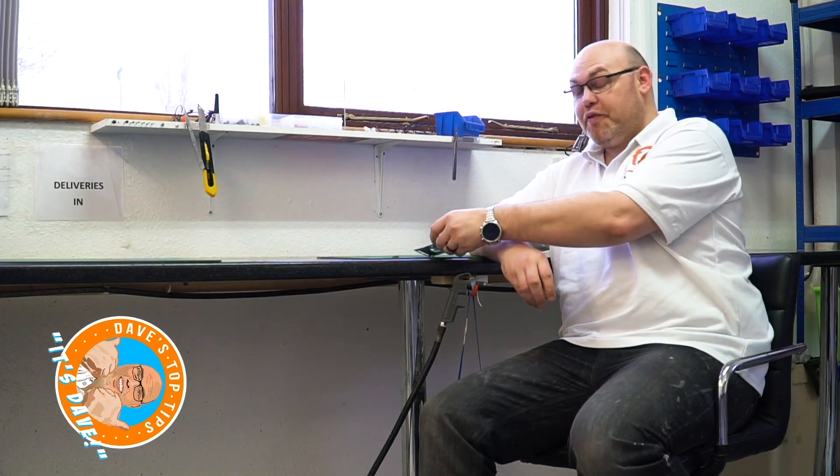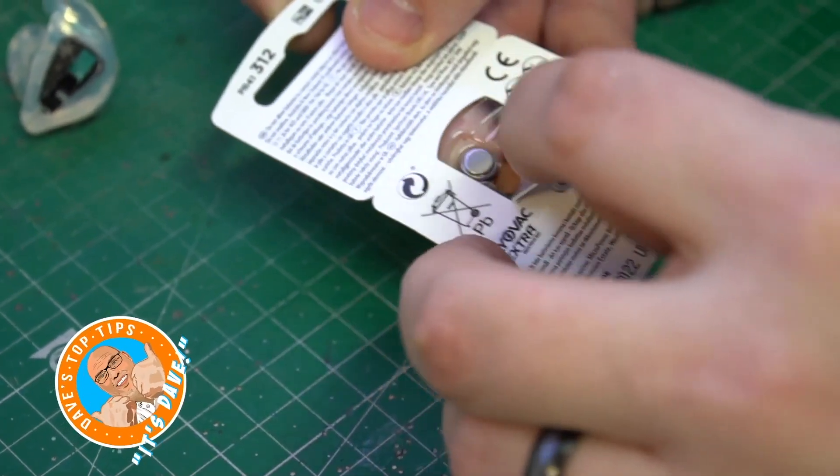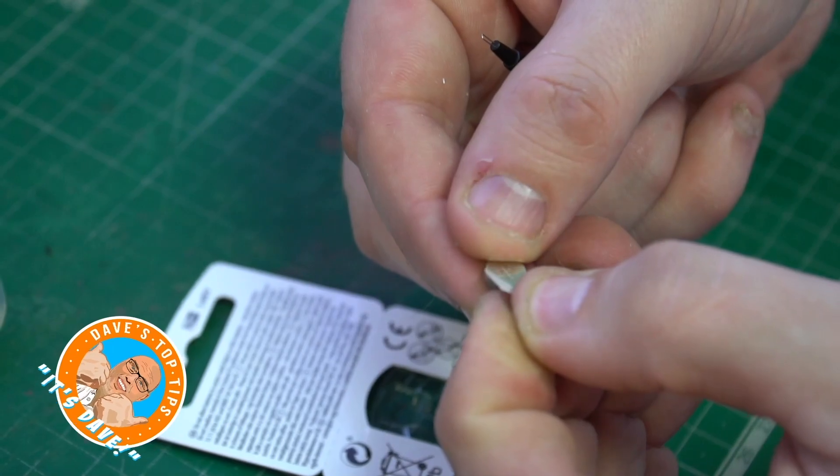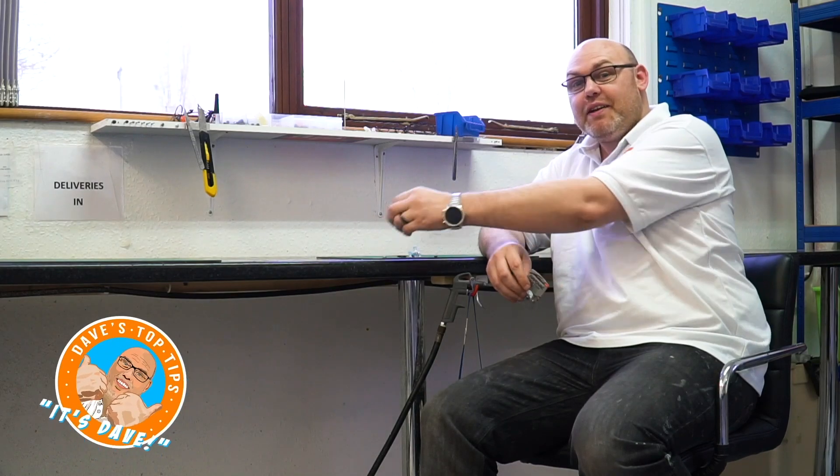The first thing you want to do is take a battery out. You'll notice it's got a little tab on the back that just pulls off. Once you've taken the tab off, just let it sit for a minute or two to activate.